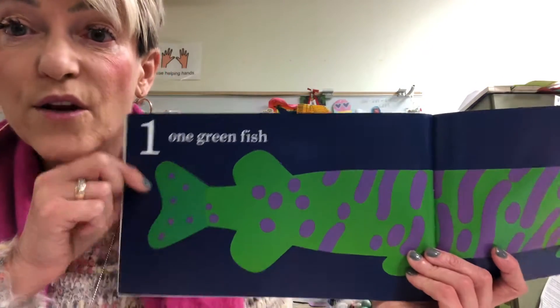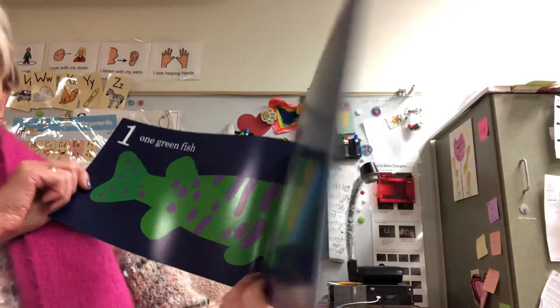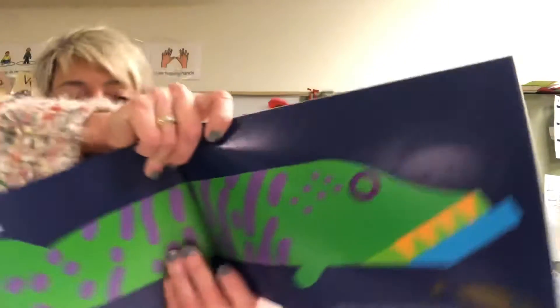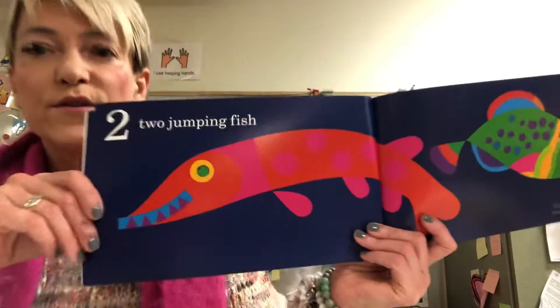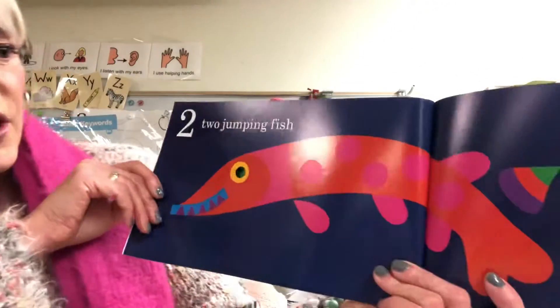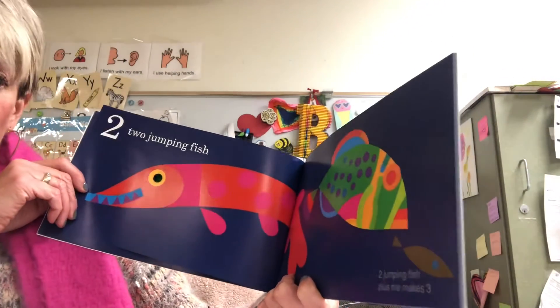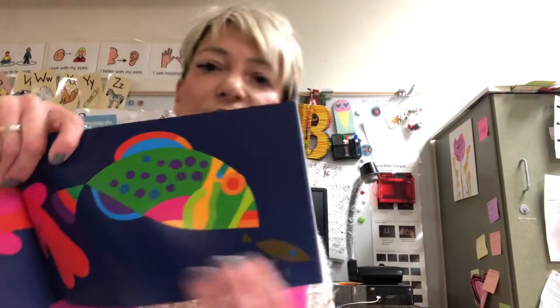One green fish. A green fish plus one — right here's the little one — makes two. One green fish plus one makes one, two. Two jumping fish. Two jumping fish plus me makes three — one, two, three.